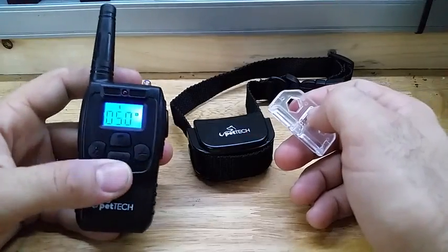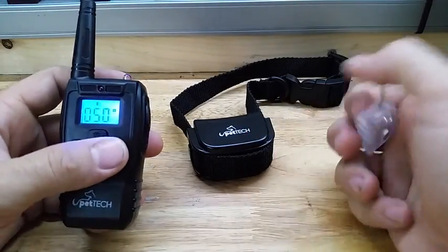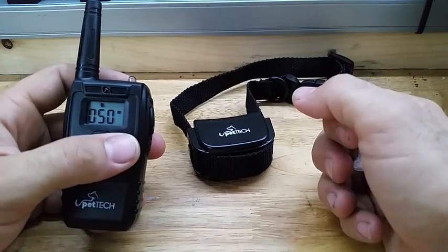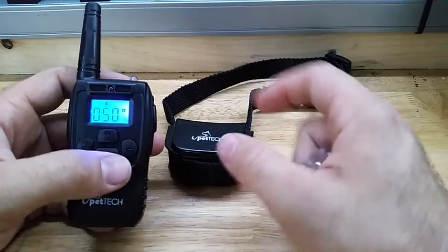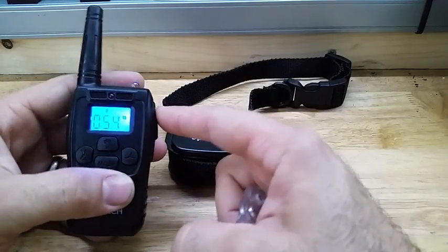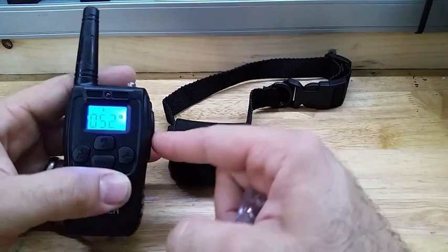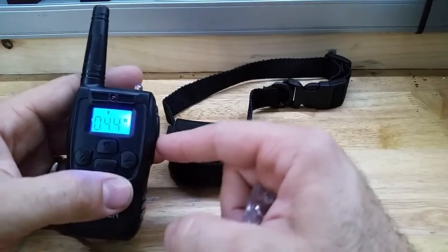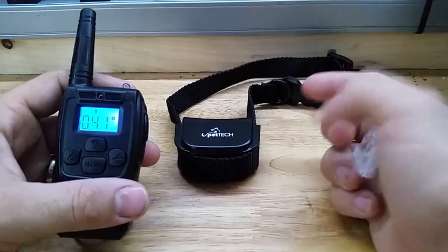Take the remote and turn it on. Right now it's on vibration mode, so if you hit the button you can see the collar responds and it vibrates. You can adjust how strong it vibrates — it goes zero to a hundred percent, which is really nice, so you can dial it in for what you need for your dog. There it goes — vibrates good.